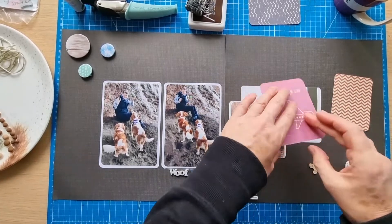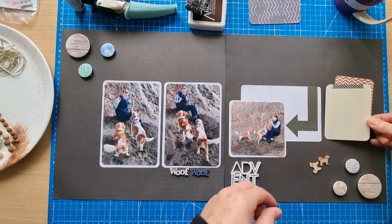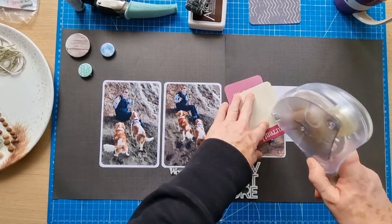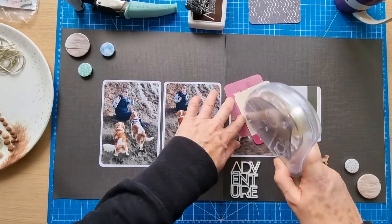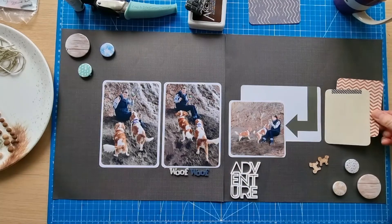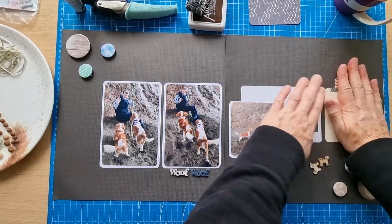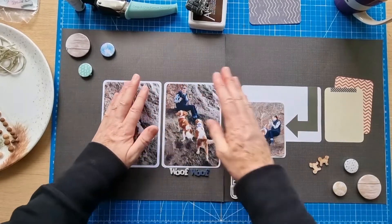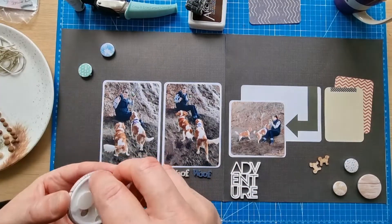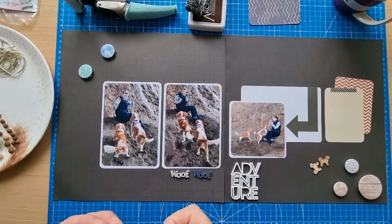I'll pop this one down — I quite like having the two there, one at a tilt and then one straight for the journaling. When I pulled the two colors of thread out I thought they looked really good together. I thought I may as well use both rather than just one to add a little bit of extra interest on this side of the layout. So that's the photos and the project life cards down — I like the look of that.